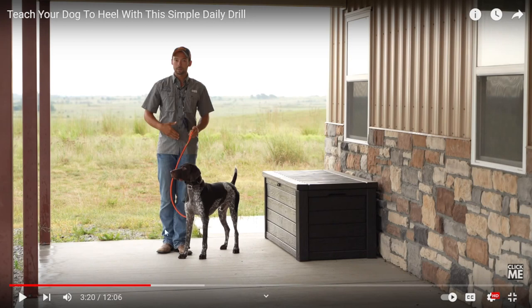We're going to start teaching them — it requires clipping the leash to their collar, grabbing the handle and dropping the rest of it. We've got a lot of slack here. The dog is absolutely zoned out — working way too fast, way too distracted.